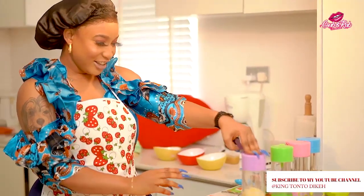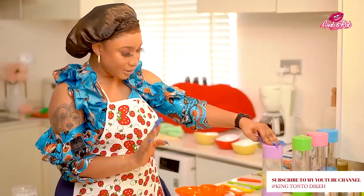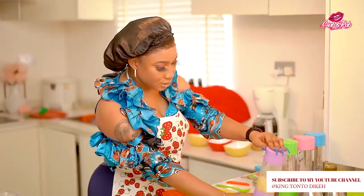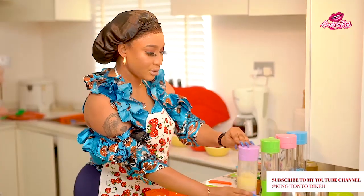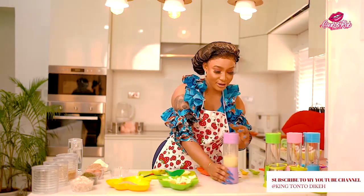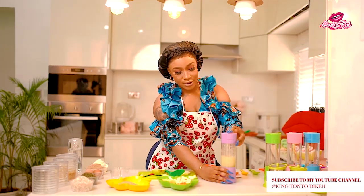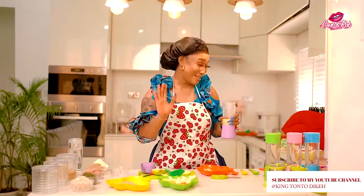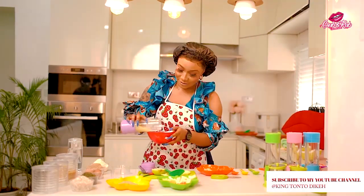Now I'm going to give this a very good blend. Our baby apple puree is ready, so I'll just put it in here.